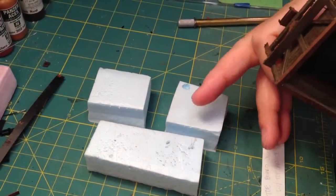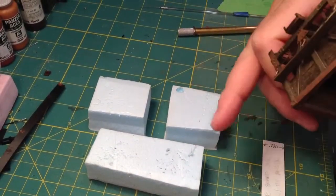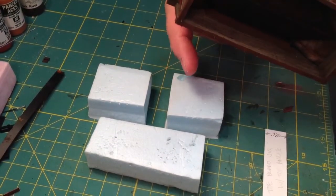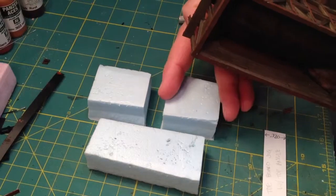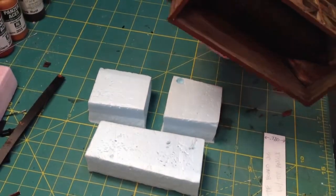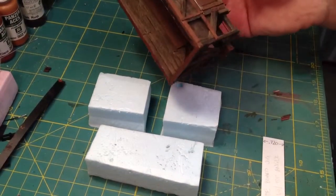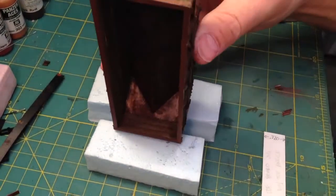I've set these foam blocks on the workbench — one long one and two short ones. Basically this is the spot where the coupler pocket that sticks out will go, and then this just supports the car. When you don't have a running board on it, it's easy to set the car on there.